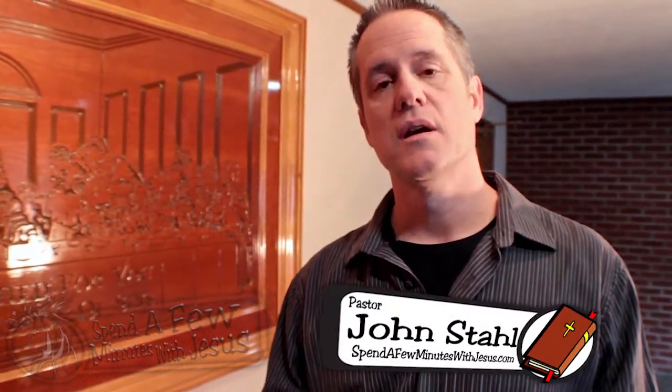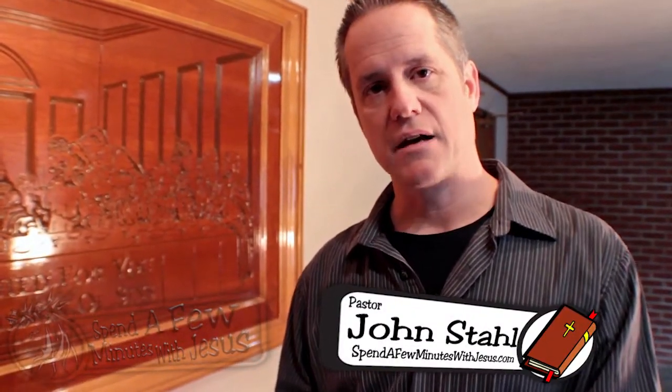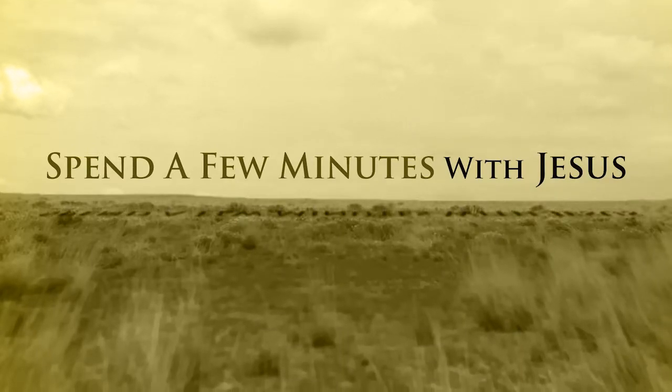Maybe it's because the death of Jesus bothers us. We have to understand: when they had this last supper, Jesus knew he was walking to the cross, but he also knew he was going to conquer death for you and for me. He wanted to share in this together with those he loved the most before heading to make that sacrifice. Think about that, and we'll talk more tomorrow.